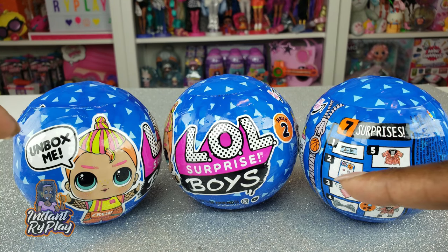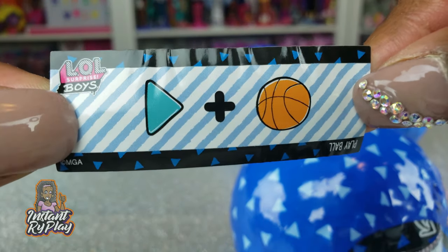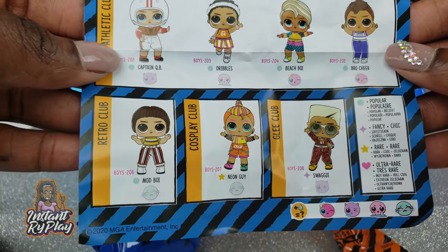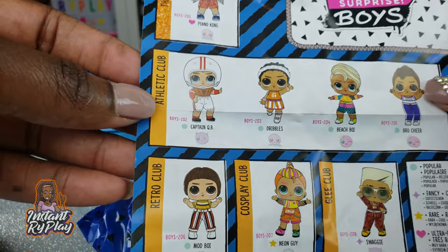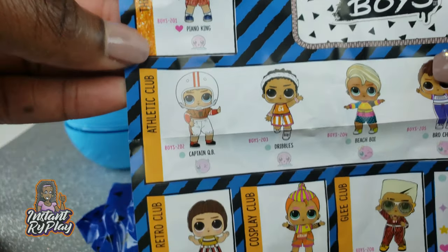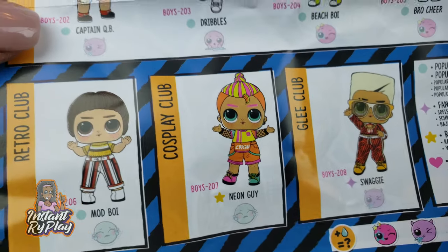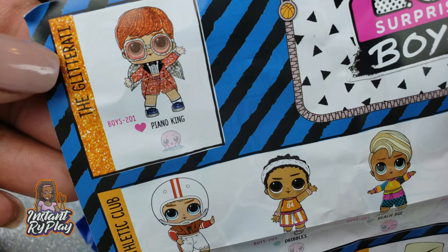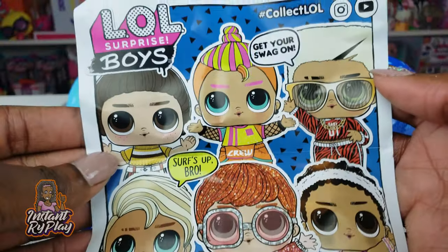Our first clue is 'play ball.' Here's our collector's guide — there are eight in this collection. We've got Piano King, which looks like Elton John, Swaggy, Neon Guy, and more. I would love to get Swaggy or Piano King. Here's a little poster on the back — they all look really cool.